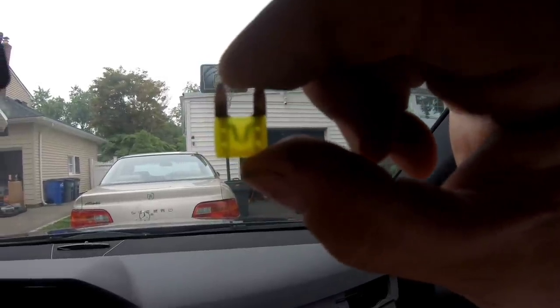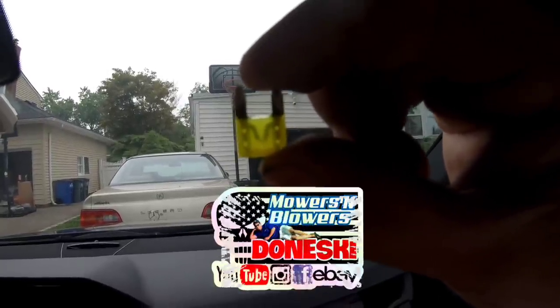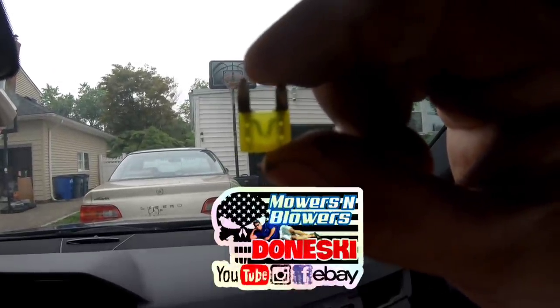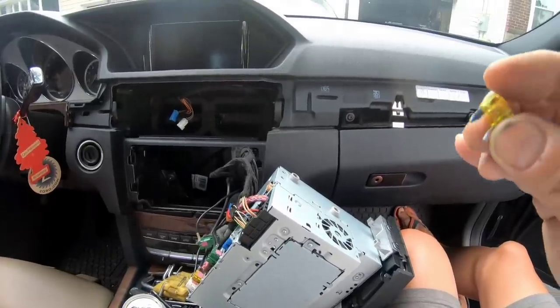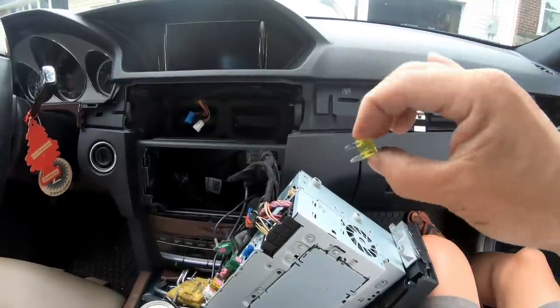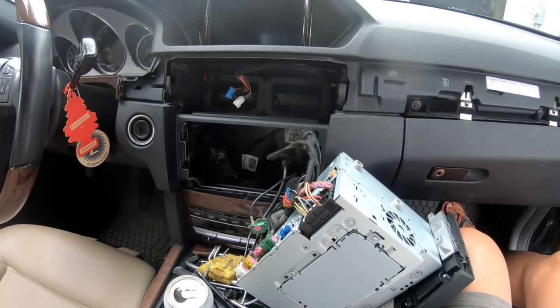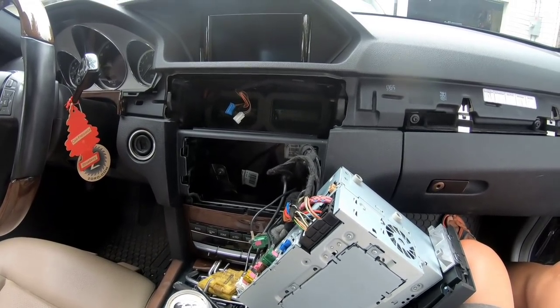As you guys can see, this fuse is done. Of course, I don't know if I have a fuse like this — but I do. I'm just going to stick the new one back in, put it back inside, connect the wiring, and see if it works.